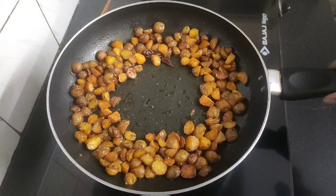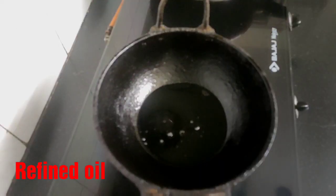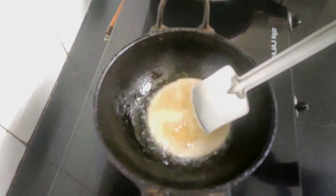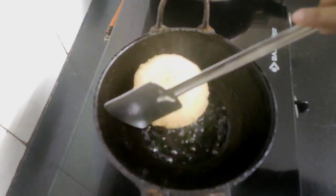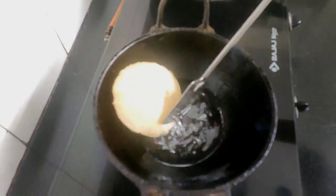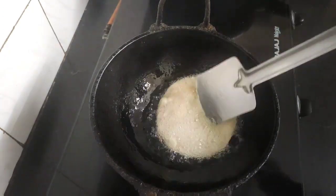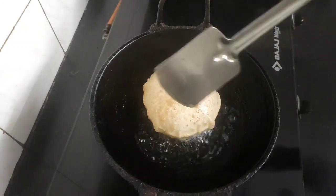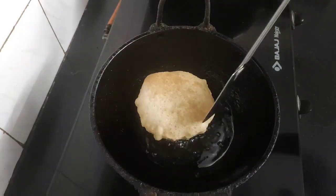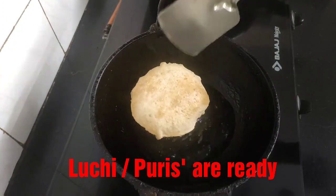The Guti Aloo are now done — fried golden brown and crisp from the outside, so I'll turn off the flame. I've already heated some refined oil in an iron wok to fry the Lucy or Puri. Carefully place the rolled dough into the hot oil and once it puffs up, flip it to the other side and fry until golden brown. This Lucy and Guti Aloo Bhaji is an all-time favorite evening snack in our home. Our Lucy or Puris are also ready — time to serve!